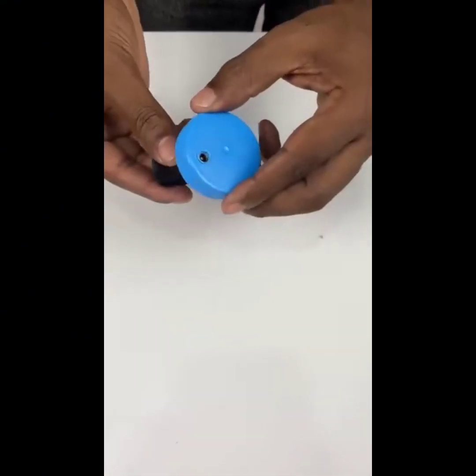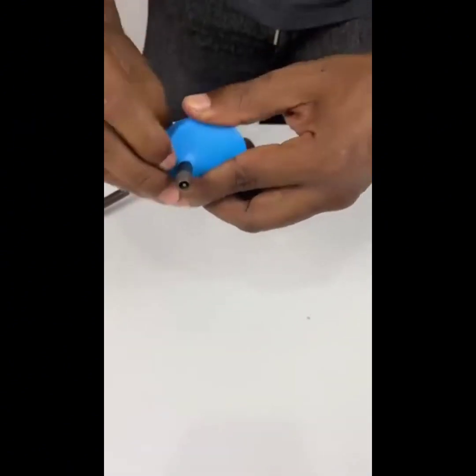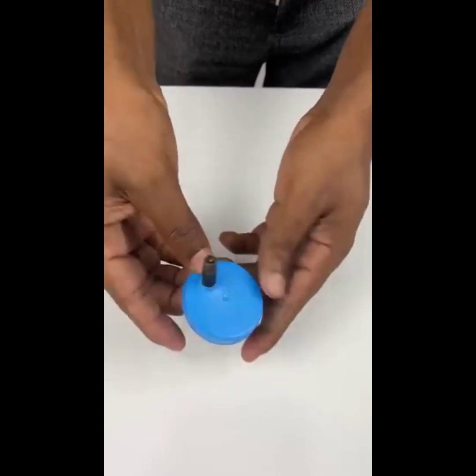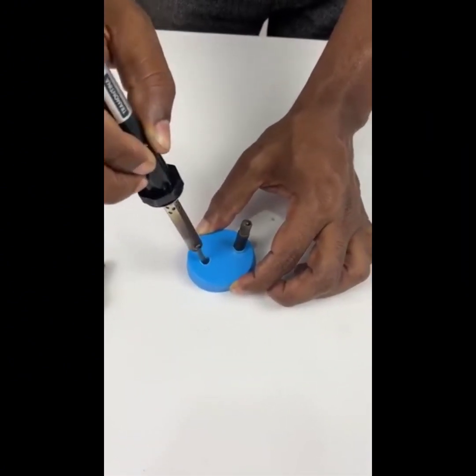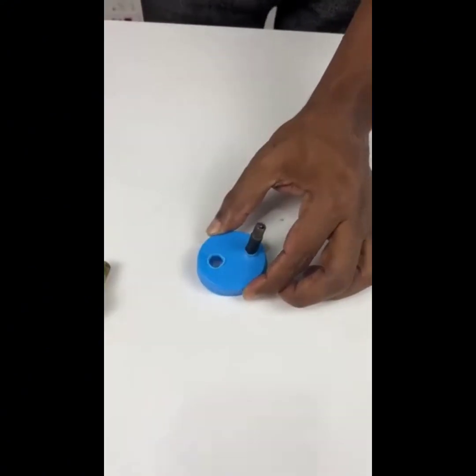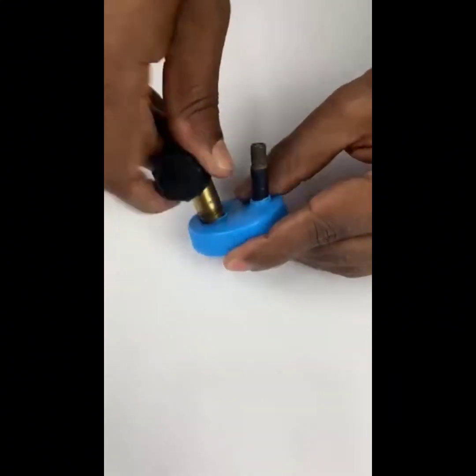The first hole needs to be the size of a bicycle cam pin, so that we can pass it through the hole in such a way that it fits snugly, like this. And the second hole needs to be a bit bigger, so that we can fit a damper valve through it in such a way that it's as tight as the chamber pin.